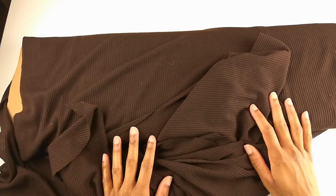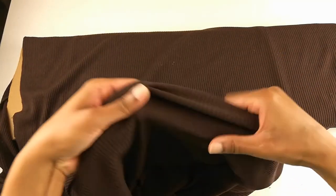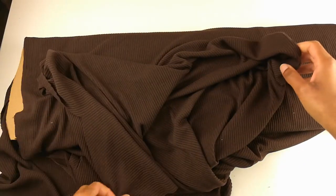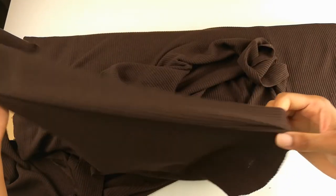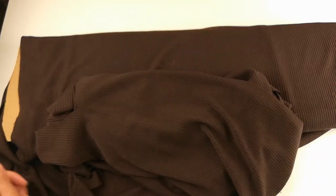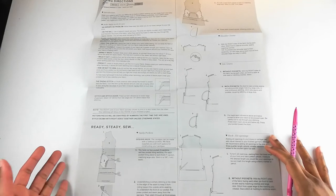Here is the fabric I've chosen for the cardigan — it's a chocolate brown rib knit. It has a lot of stretch and a good bit of drape, and I'd say it's probably a medium to lightweight knit. I've already cut into it, and now I'm going to go back to the instructions and check out how they want me to put this cardigan together. Now that my pattern pieces have been traced out, I'm going to finish reviewing the instructions.